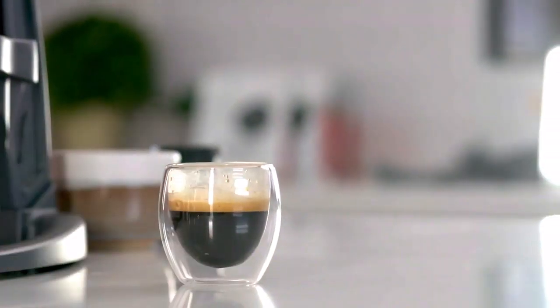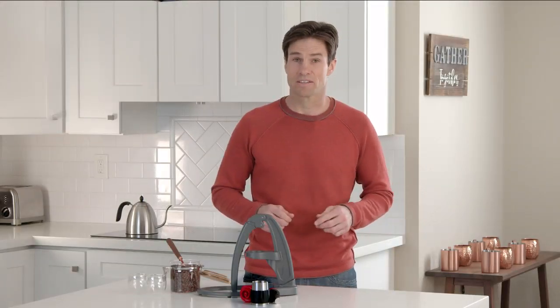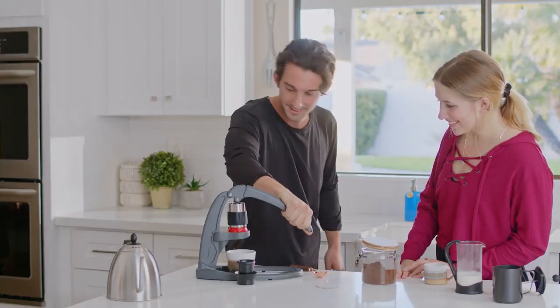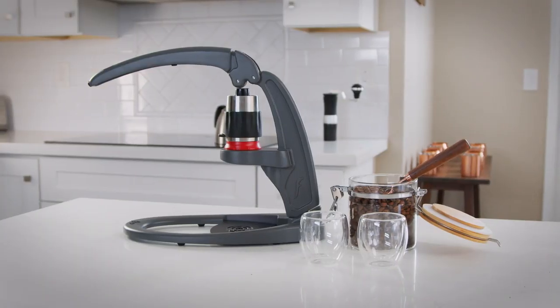If you're interested in delicious espresso — not just strong coffee — that's affordable, convenient, and environmentally friendly, come brew with us. The NEO, by Flair Espresso.